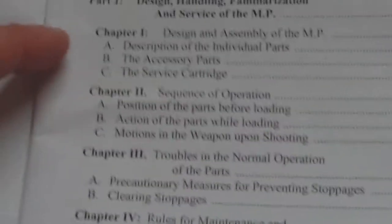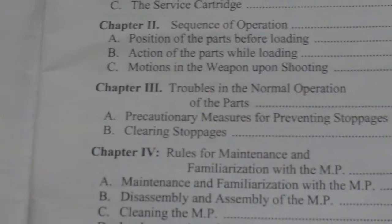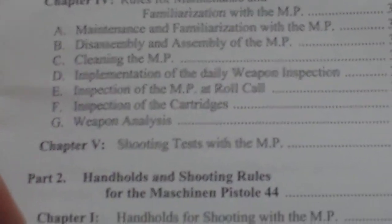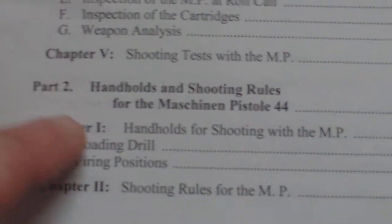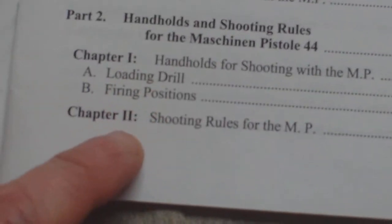So it's got design, handling, familiarisation and service of the MP, sequence of operation, troubles, operating, rules for maintenance, disassembly, shooting tests, and handholds and shooting rules for the machine pistol .44. Also handholds, loading drill, firing positions, and shooting rules.